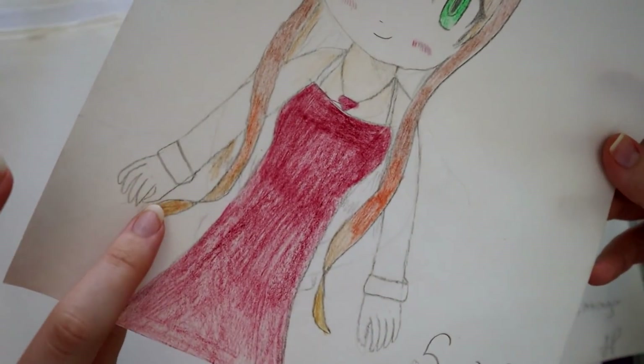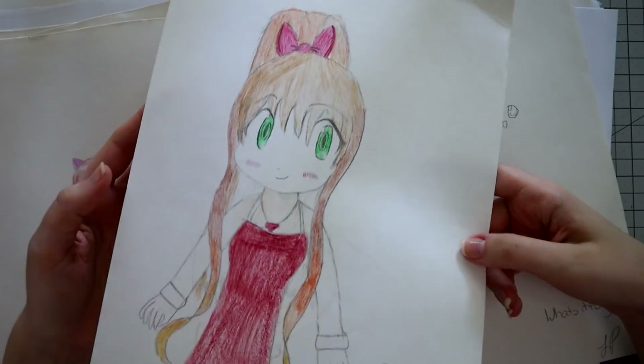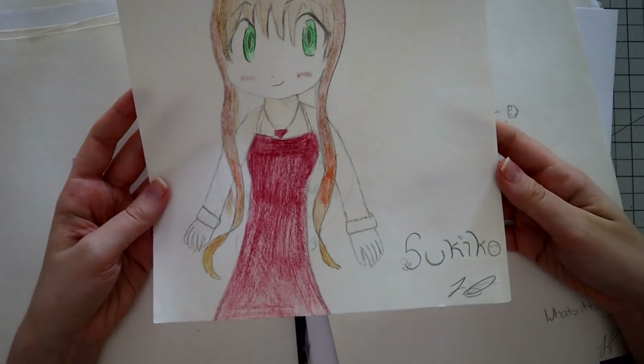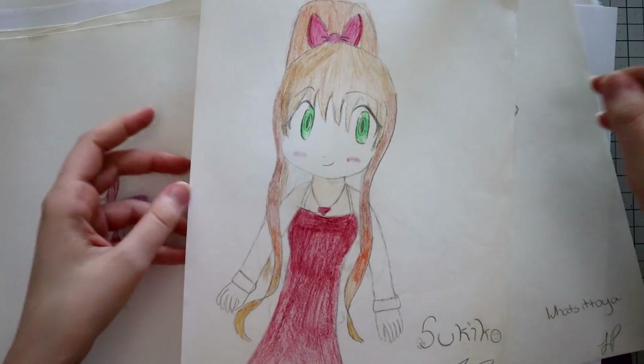I didn't even bother to color in her skin here — I just kind of gave her claws and didn't even bother. So let's reimagine this piece of Tsukiko, I guess is her name. Let's do it.